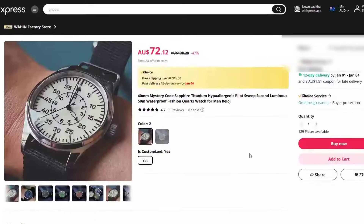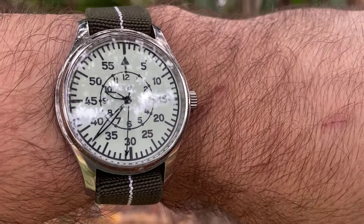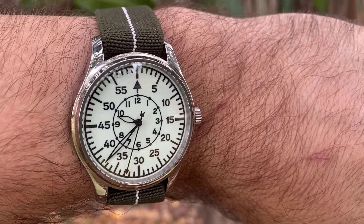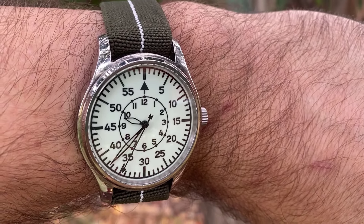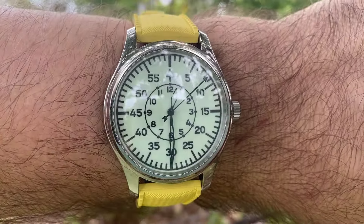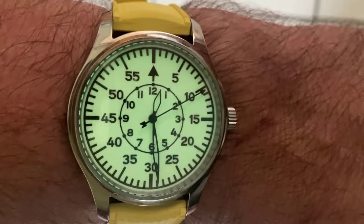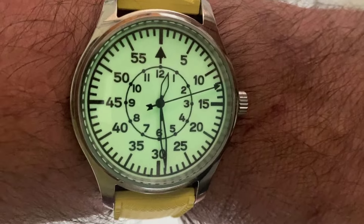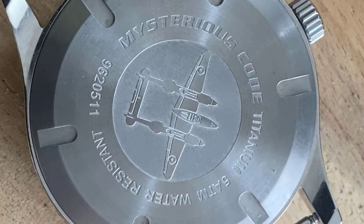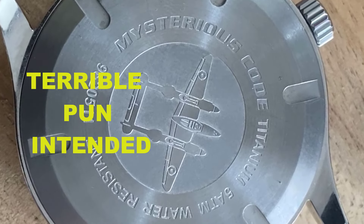Probably the biggest mixed feeling I have is with the name of this watch — Mysterious Code. Some people won't care, some will think it's the bee's knees, and others will cringe at it, and I fall into the latter of these camps. It's a brand name I just cannot take seriously, and if I'm being honest, if the name was on the watch dial, I wouldn't have bought it. I feel it would just transform it from a Flieger watch to a kid's toy. But thankfully the name only appears on the back of the watch, so it can be our secret — and a mystery — to others.